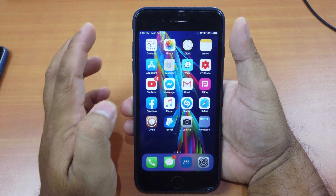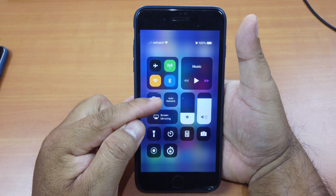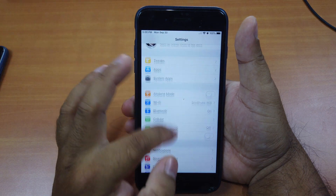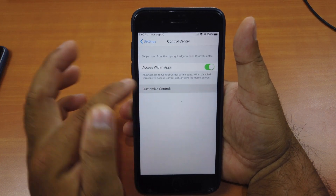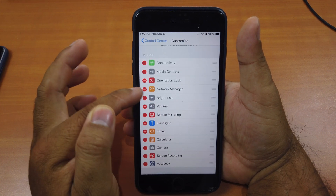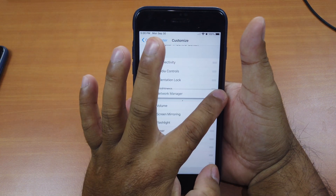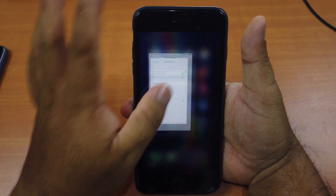You just change it right from your control center. You will notice one new control center toggle which says 'Auto Network.' After you install it, go to Settings, then Control Center, then Customize Controls, and make sure you add Network Manager and position it where you want it to be. Once you're done, you're good to go.